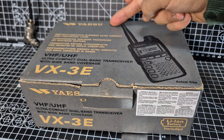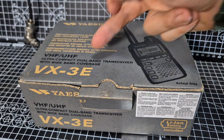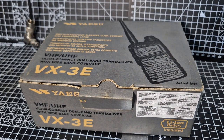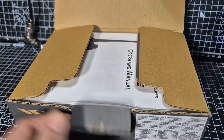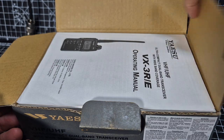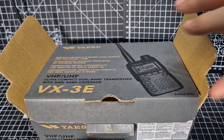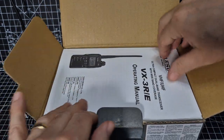Welcome to my unboxing of the Yaesu VX3 VHF/UHF wideband dual-band transceiver — it's a very compact device. Let's get the box open. These came out many years ago and I think they were about 200 pounds, maybe less. They were actually quite good value. Luckily I got mine with a few extras, which I'll show you in a bit. Here's the instruction manual — remember this is the Europe model.